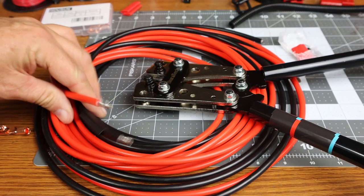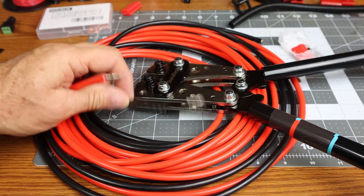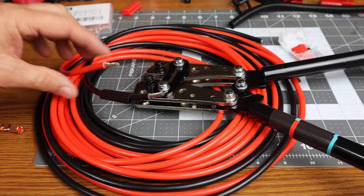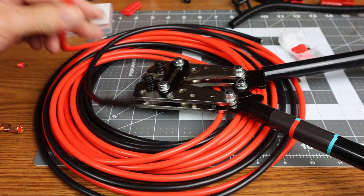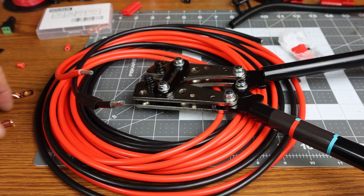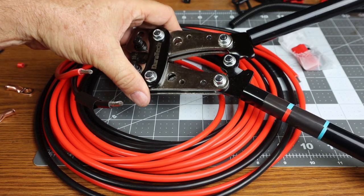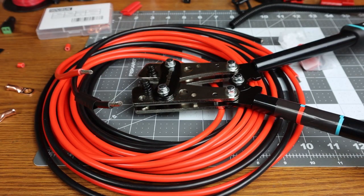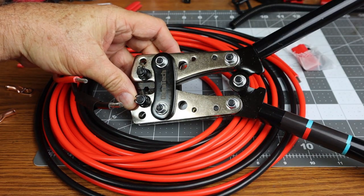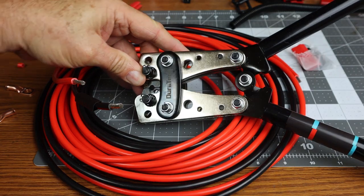It's time to prepare the 8-gauge wire to be mounted to the vehicle battery and then routed back to the bed of the truck. I have 8-gauge wire, some ring terminals, and I had to purchase a special crimper and wire cutter. This crimper is adjustable between 10-gauge and 0-gauge wire, and I have it set now for 8-gauge.